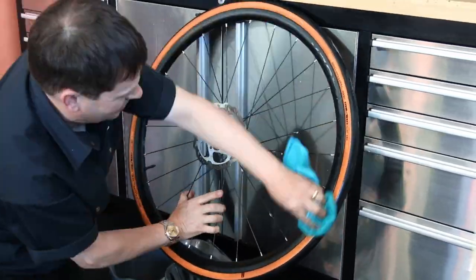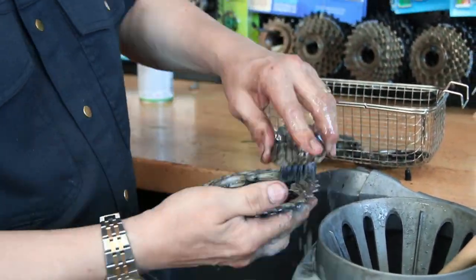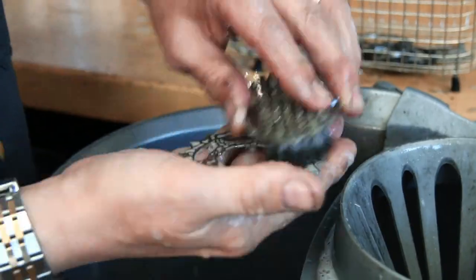Next up we're cleaning off the disc and washing down the wheel — just general housekeeping of the bike. The cassette has now come out of the degreaser and we're just giving it a wash off before reinstalling it back on the free hub of the wheel.